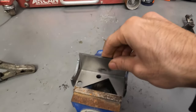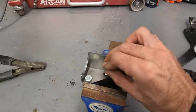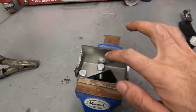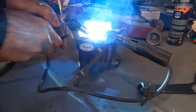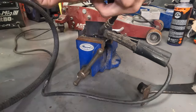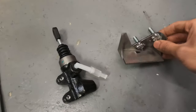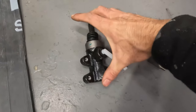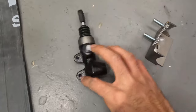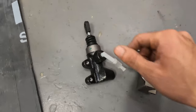The next thing is to get the mounting bracket, put the bolts in like this, and then weld around both of the bolts. Now you've got the bolts welded into the mounting plate — drill out the two holes on the master cylinder to eight millimeter so you're able to slide the bolts through and then tighten them up.